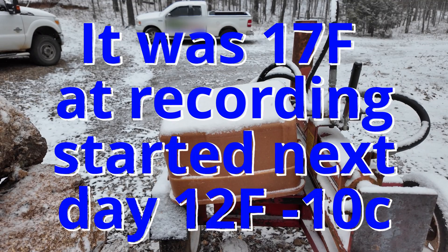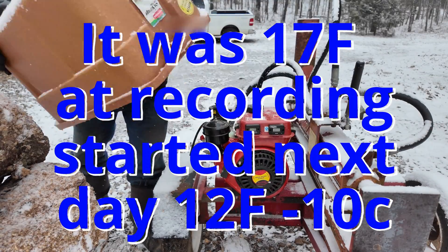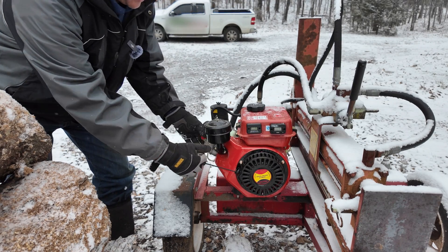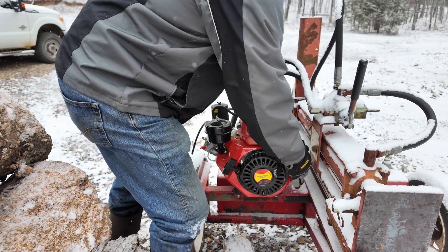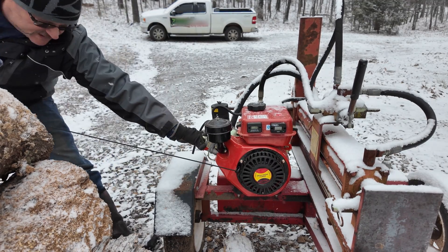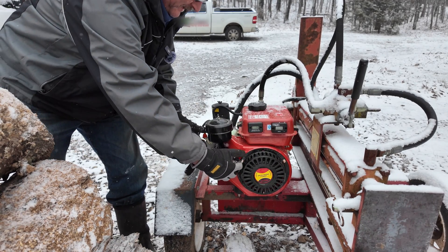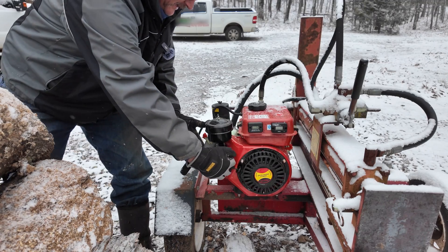It is 17 degrees outside and we're going to see if this bad boy will start up. The first thing I'm going to do is use the decompression lever. Turn the fuel up about a quarter throttle, use the decompressor lever, hold it down. I'm going to pull it about four or five times and we'll see what happens. I'm trying to go ahead and start it without preheating the intake as suggested. These things have started fairly well at about 32 degrees Fahrenheit or warmer without any aid in starting.